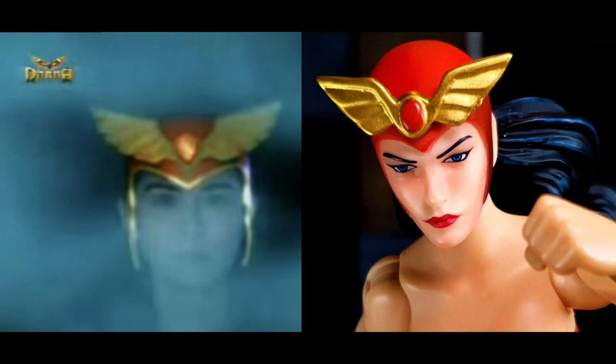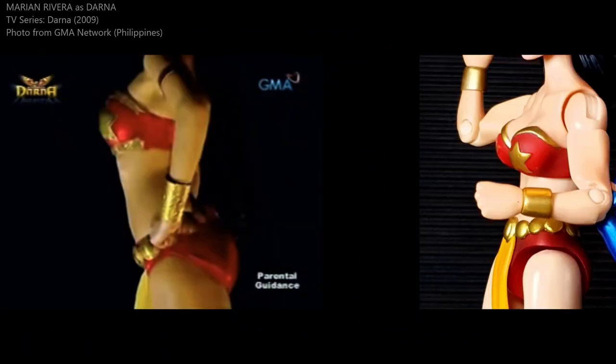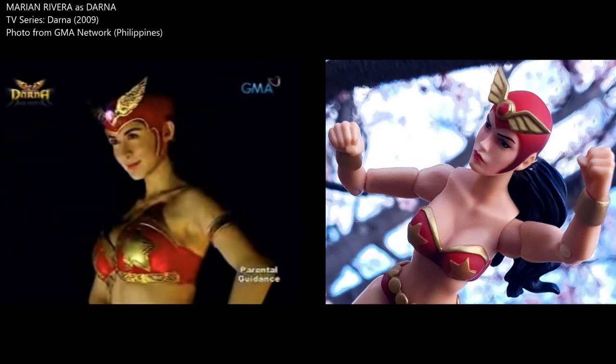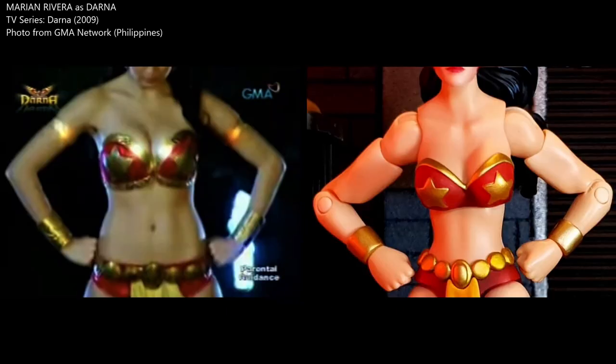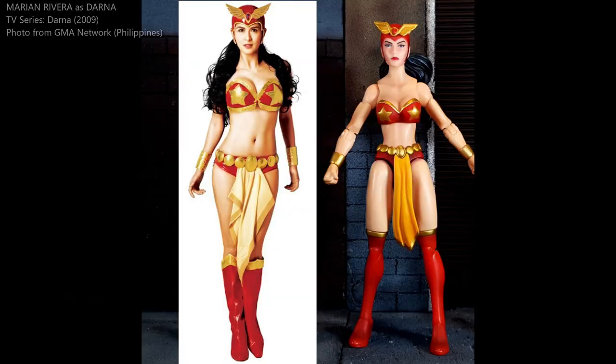In terms of the costume design of Marian Rivera's Darna, it is very similar to this action figure. The headdress is the same. The accessories such as the belt and the loincloth look exactly the same. There are some minor differences in terms of the color and design of her bikini. The stars are metallic gold, just like the action figure, so it closely resembles what we have here in action figure form.